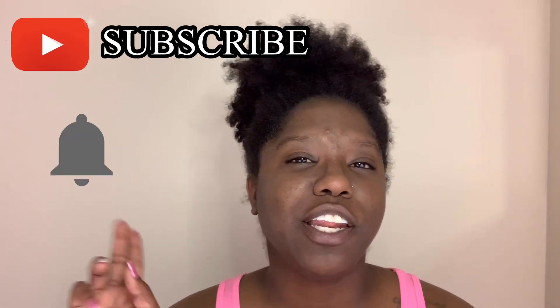Hey guys, welcome and welcome back to my channel. My name's Jess and I do natural hair videos. If you are interested in learning how to grow your hair long, healthy, and strong, consider hitting that subscribe button and then hitting that notification bell so you'll be notified every single time I post a new video, and we'll be on the way to a healthy hair journey.